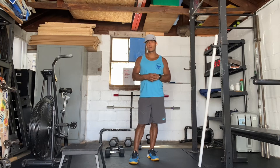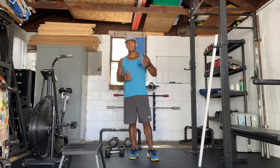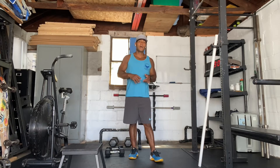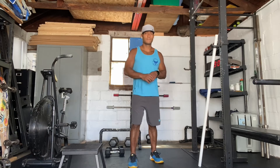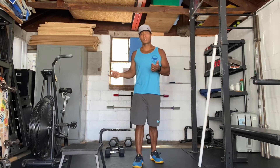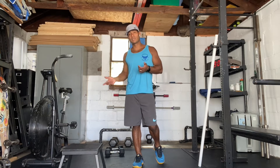But before we get into it, we're going to go through the warm-up. We're going to map out that 200-meter run. For the 200-meter run, we're looking for about a minute, no more than two minutes on the run or cardio. So if you want to change it up with a bike, a rower, or a stair, we're looking for about a one- to two-minute time frame.